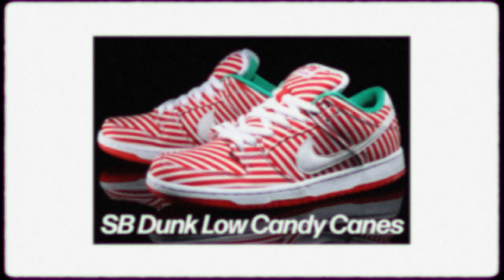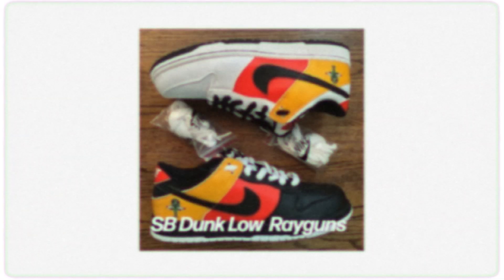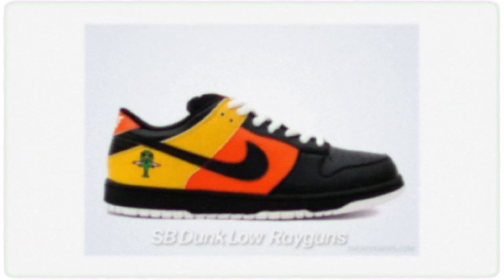This is not the first SB Dunk design to be inspired by candies or sweets. We had the SB Dunk Low Candy Canes that dropped in 2015 around Christmas time. Now we've got a Halloween version. But from the colors used on this sneaker, it's also inspired by the SB Dunk Low Ray Gun Home from 2005, which was very limited when it came out. Obviously it hasn't got the gradient design, but you can see the color blocking is very, very similar.